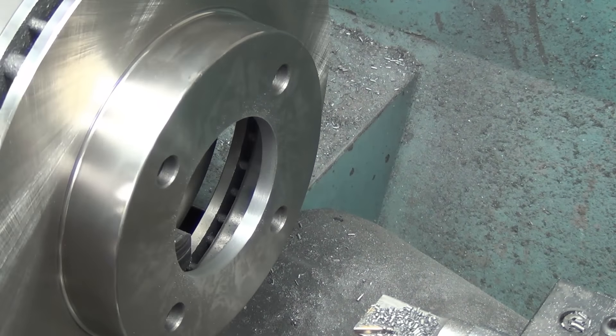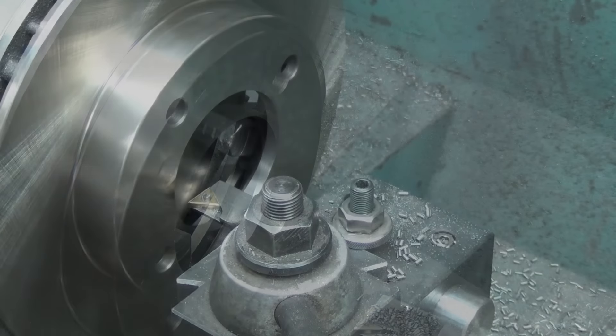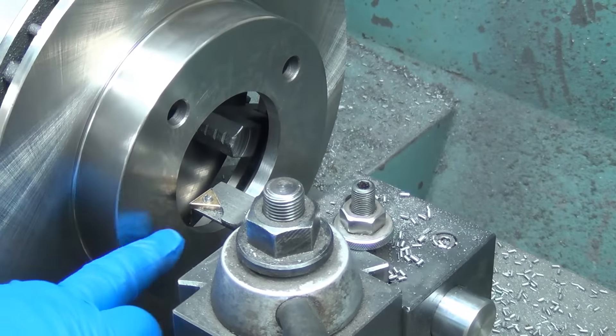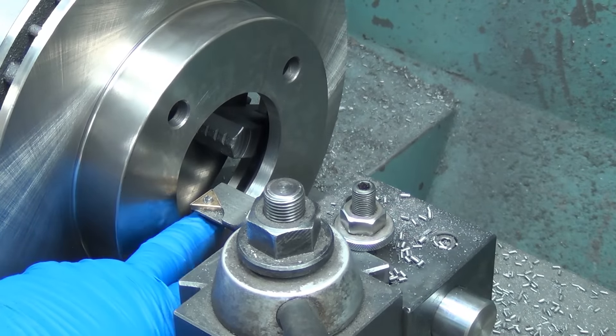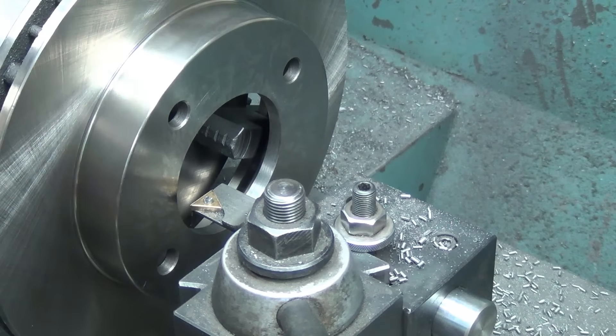That's basically just to make sure I don't get caught on a burr when I measure. Another little note on the 411 here — I want to chamfer the backside just a little bit, because the hub comes in from the back.